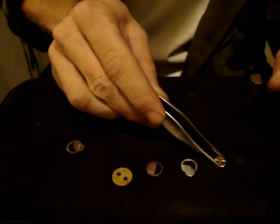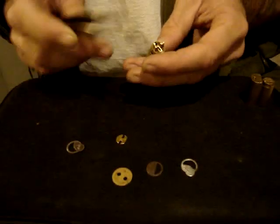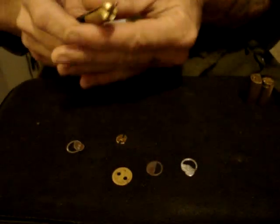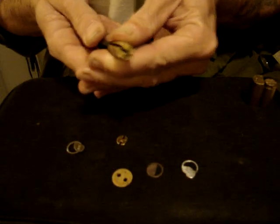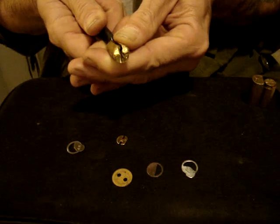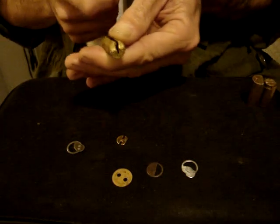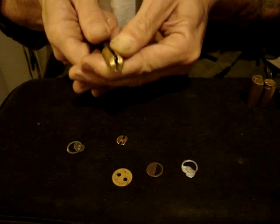Now this is how they work. Security wafers are intended to prevent bypass, which is reaching up through the keyway with a small tool to manipulate the locking bars, enabling you to open the lock, bypassing the pins entirely.